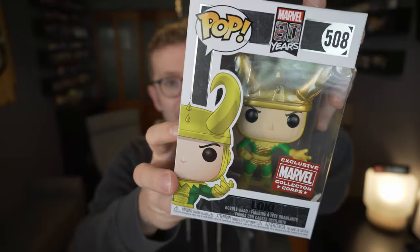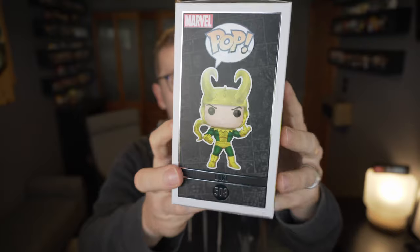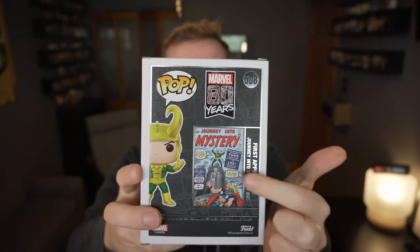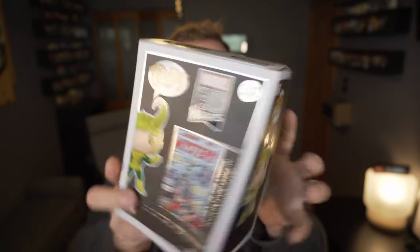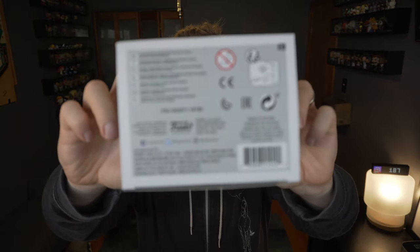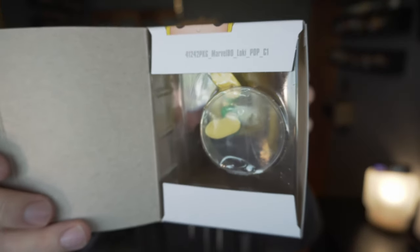So let's go with the pop on the right first — it's 508, and the other one's 509, so we'll go sequentially. It is Loki! Being part of the 80 Years celebration, they have that metallic trim around the box. There's a comic book cover on the back — I love it when they do that. First appearance: Journey Into Mystery number 85. The box has a matte feel to it, a little different than a normal box.